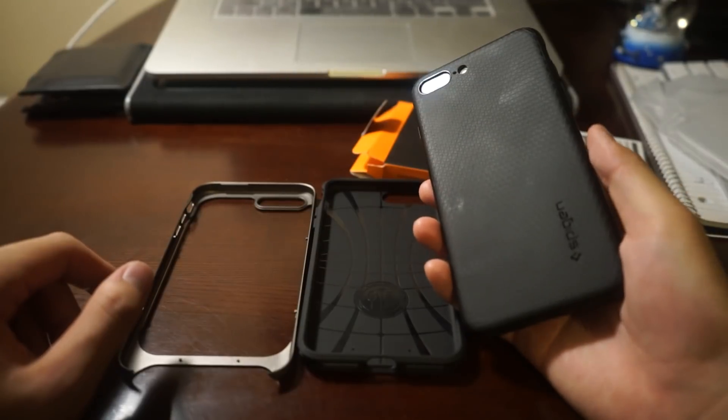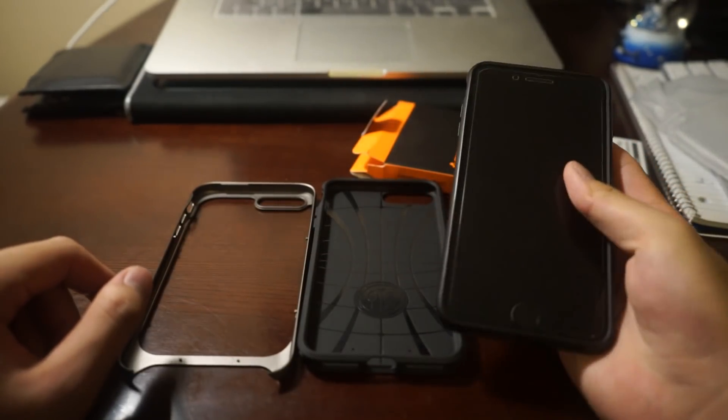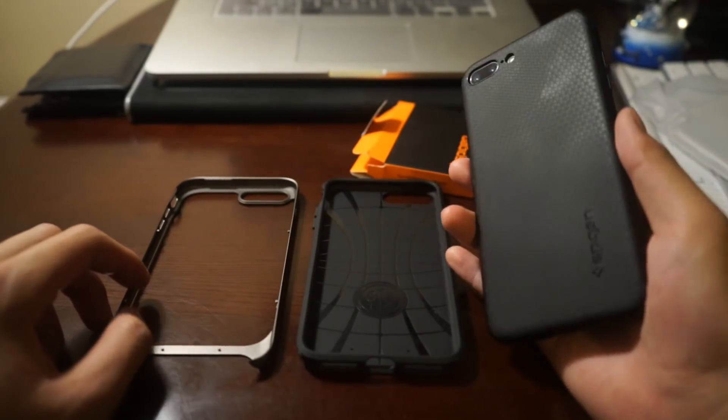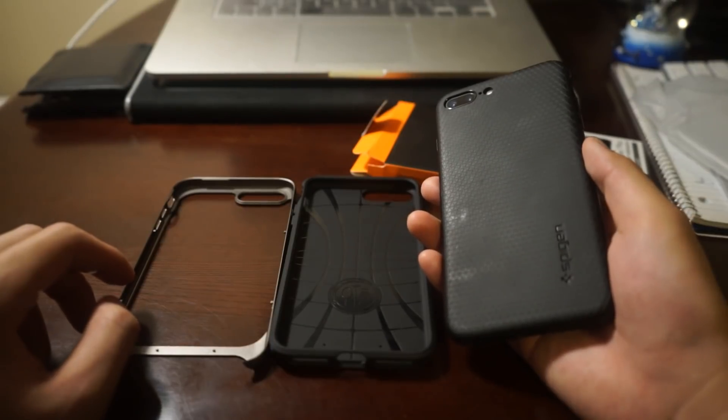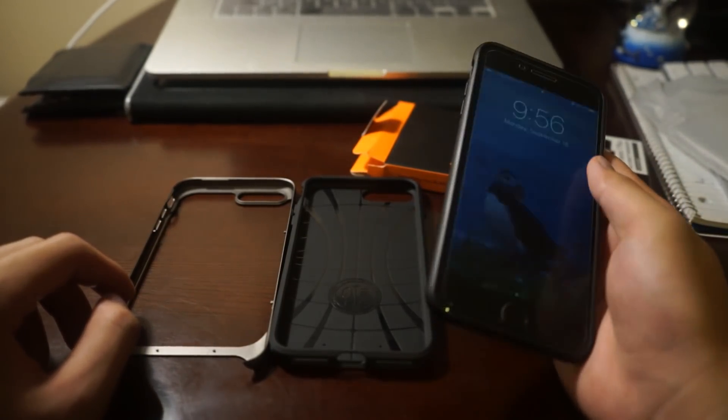So here's my current case — it's also made by Spigen. And as you know, I'm not sponsored by Spigen. I just like to purchase this brand because personally I really like the feeling in hand and it has saved my phone multiple times.